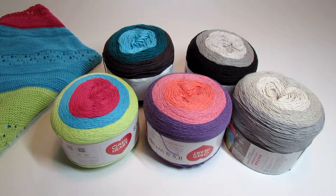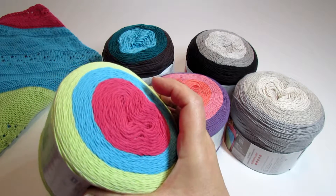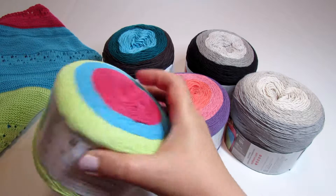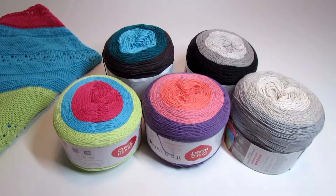It's a Wrap is a lightweight blend of acrylic and cotton that works up into a beautifully soft and drapey fabric, and I will show you how drapey it is in the second part of the video.